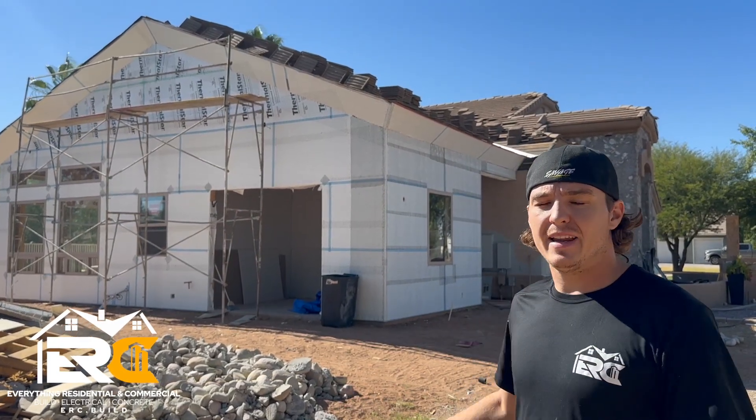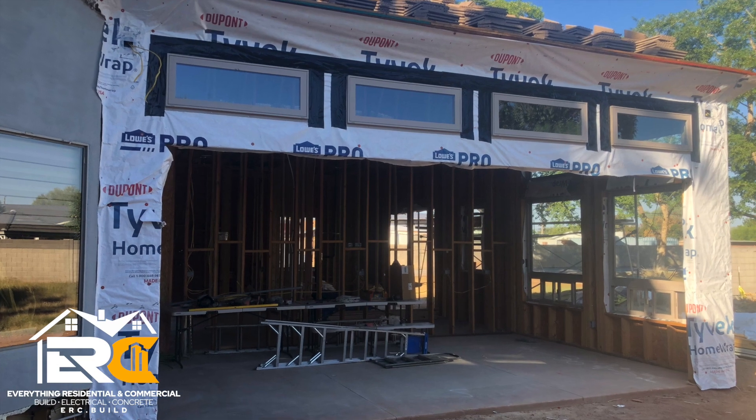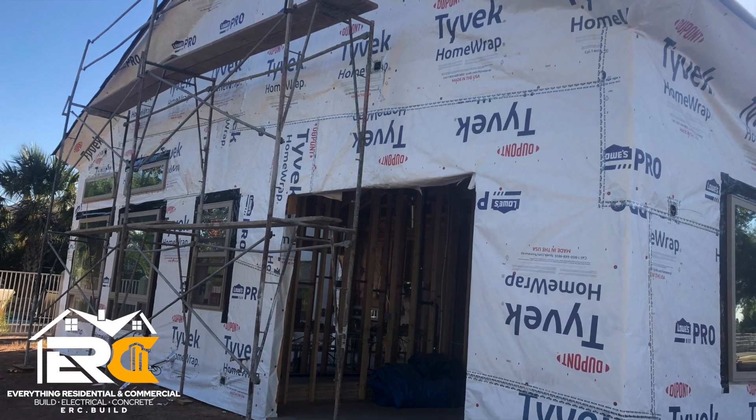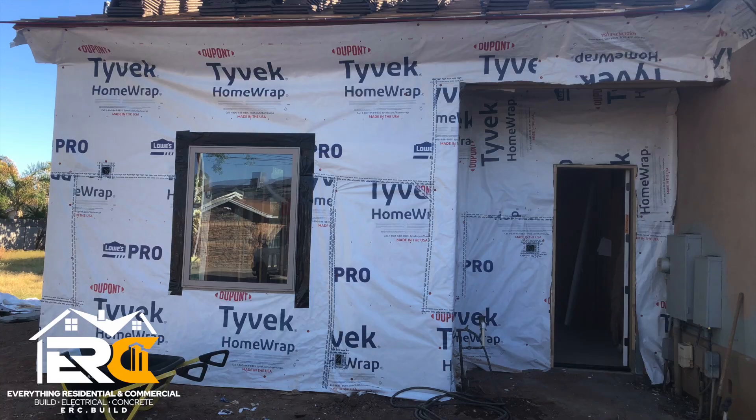Now that it was framed, we went ahead and Tyvek'd the entire house with a house wrap. We could have used Everbell or different products, but we ended up using Tyvek because we think it's a stronger, more durable house wrap — WRB.